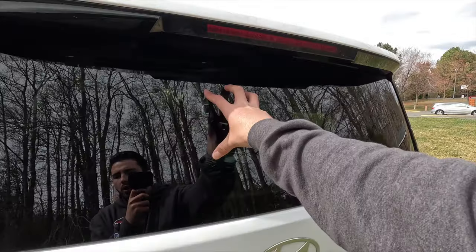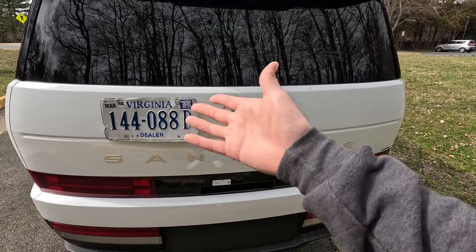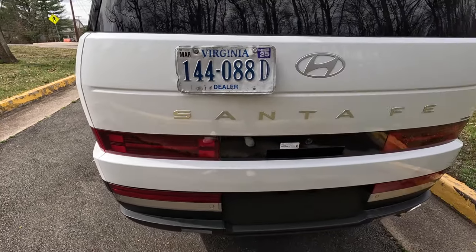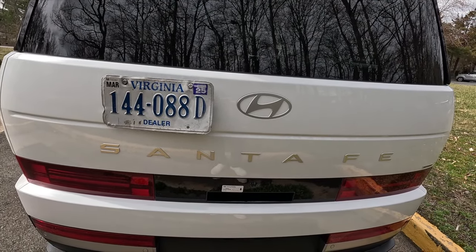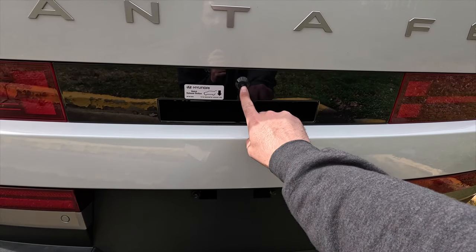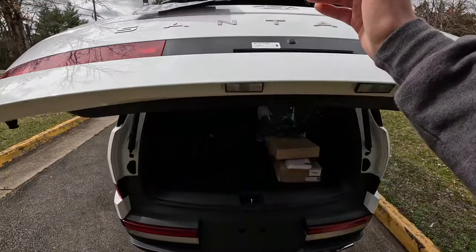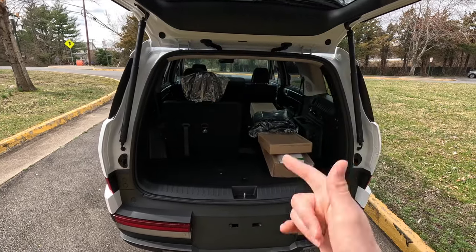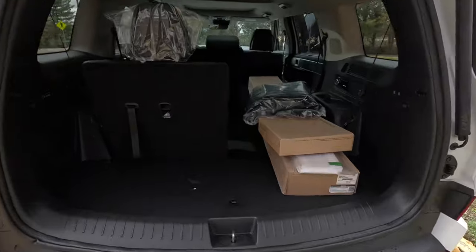You also get a rear window defroster. The silver Hyundai logo and Santa Fe lettering are both silver at the rear. LED tail lights are standard, following the H-pattern design from the front. At the back, the Limited comes with a hands-free power liftgate that is height-adjustable. Between the two tail lights is a gloss black trim piece with the backup camera at the center. Pressing a button in the lower slot opens the power liftgate. The tail lights were lowered to allow for a much bigger cargo opening.